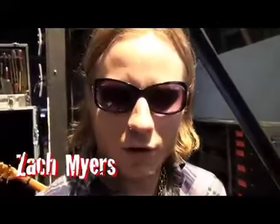What's going on Guitar World? This is Zach Myers from Shinedown. We are on the Stimulate This Tour currently. I'm going to show you bits and pieces of my rig today.